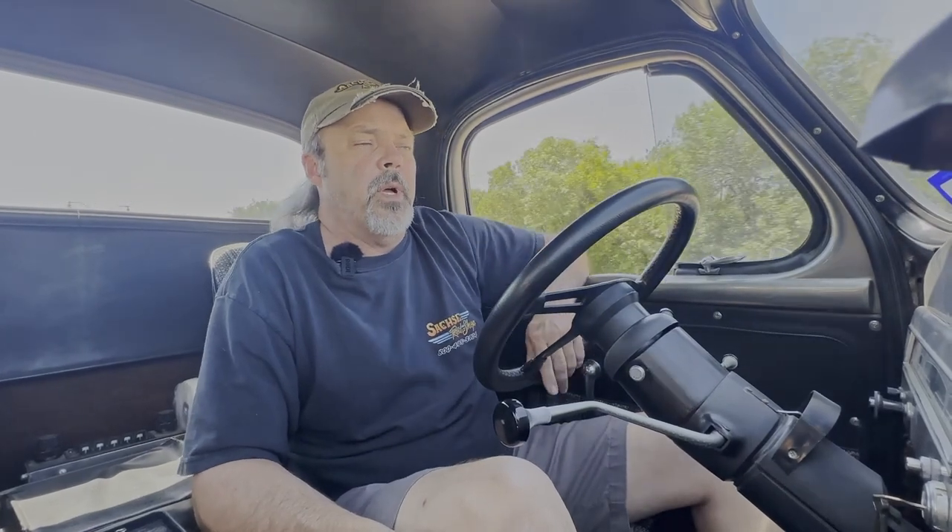So basically it's about a 331 cubic inch small block, tunnel ram, two fours, angle plug heads — 202 angle plug heads. It's just old school basic stuff. This thing's been sitting a little over eight, nine months in their garage, and it started right up. Let it warm up and we're driving it to lunch today.